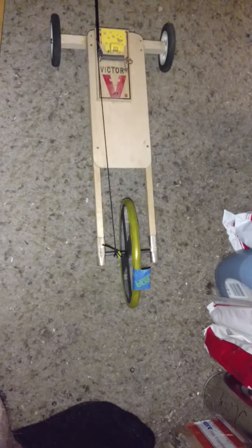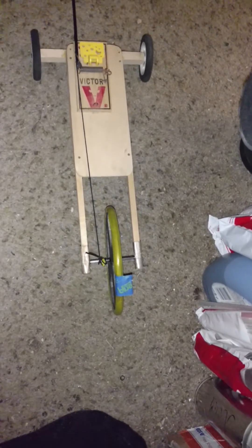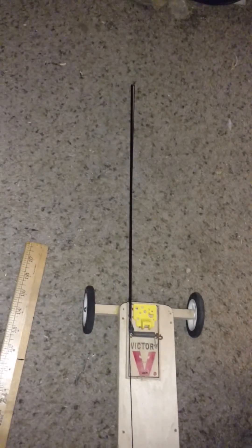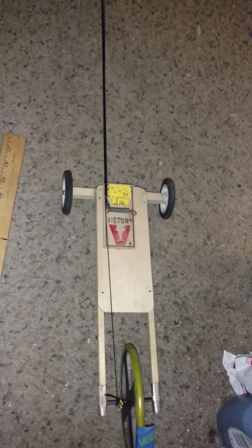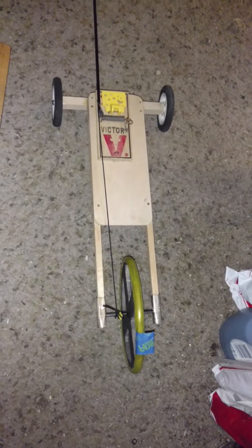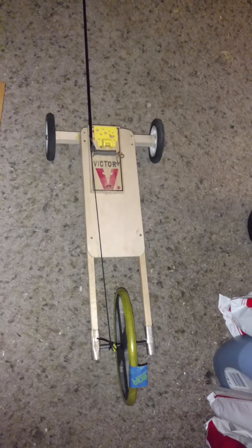I would imagine if the wheel were larger, you might even get more speed out of it. But it was the fastest and the furthest mousetrap car at Edison High School in Huntington Beach, California.